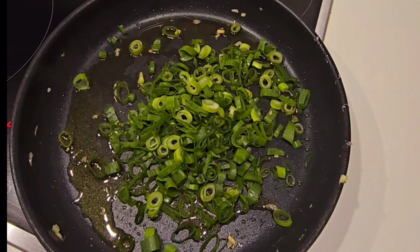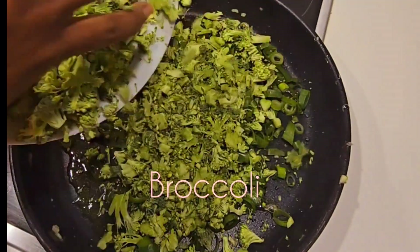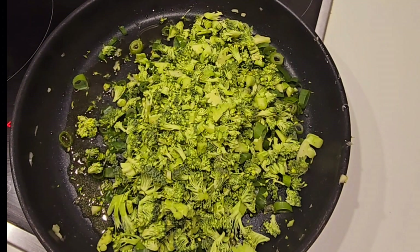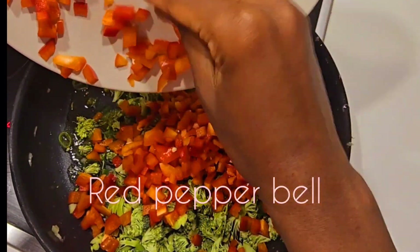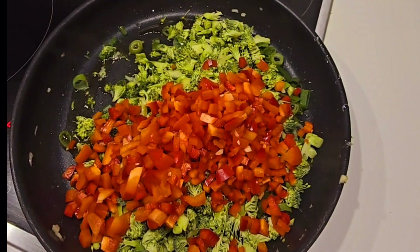Now add in your broccoli right there like that and stir.